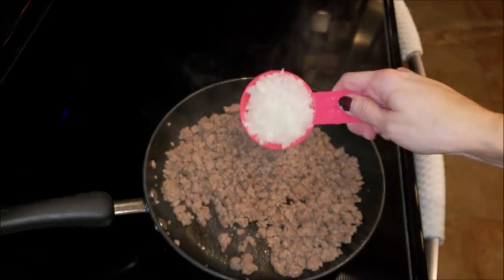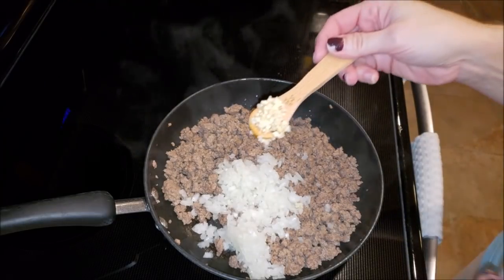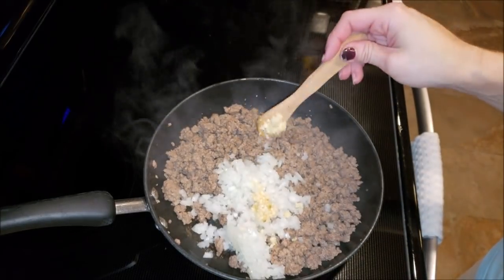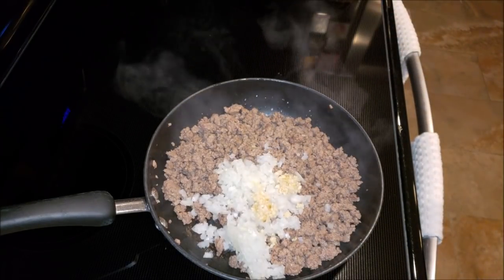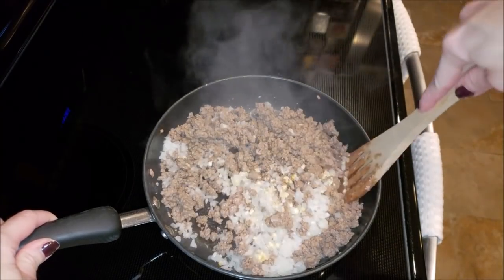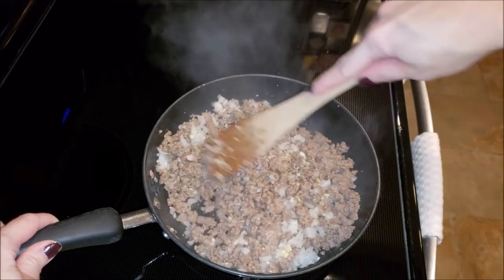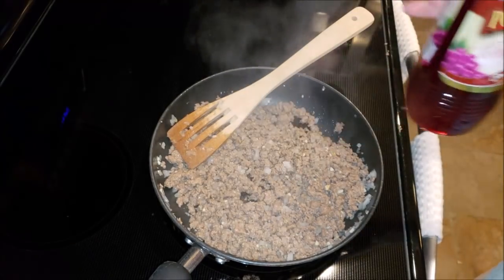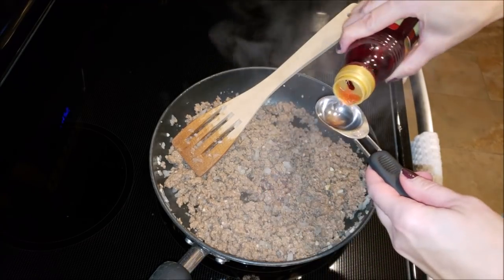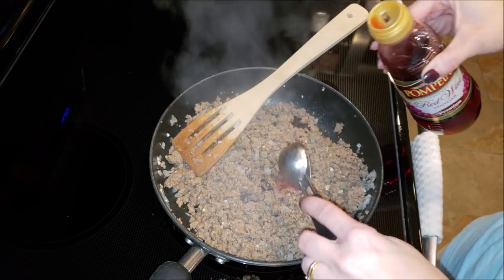After I've drained off my grease, I'm going to add my half a cup of diced onion and also my teaspoon of minced garlic. You want to stir that all together and let those flavors marry for about three minutes until your onions are tender. Then I'm going to add my three tablespoons of red wine vinegar — stir that in and make sure you get all those little bits of onions off the bottom of your pan. Let the flavors marry for about a minute on medium-high heat.